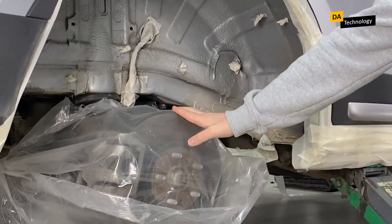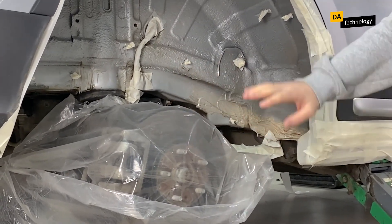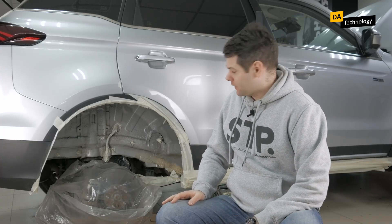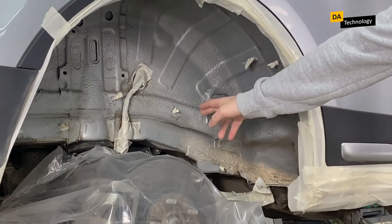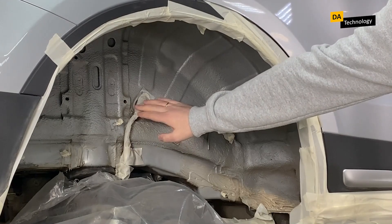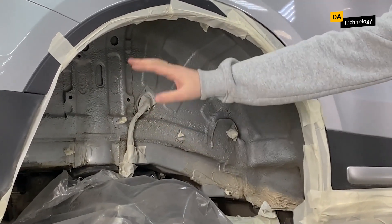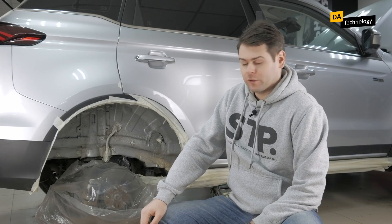Next, we protect the hub and suspension elements. There are different ways to do it — you can use film, like we did here, or tape. The main thing is to prevent mastic from getting on them during work. Further, right inside the arch we make sure to protect these pins, wires, cables, everything that can be found here. Everything that is attached to the wheel arch needs to be protected with masking tape.